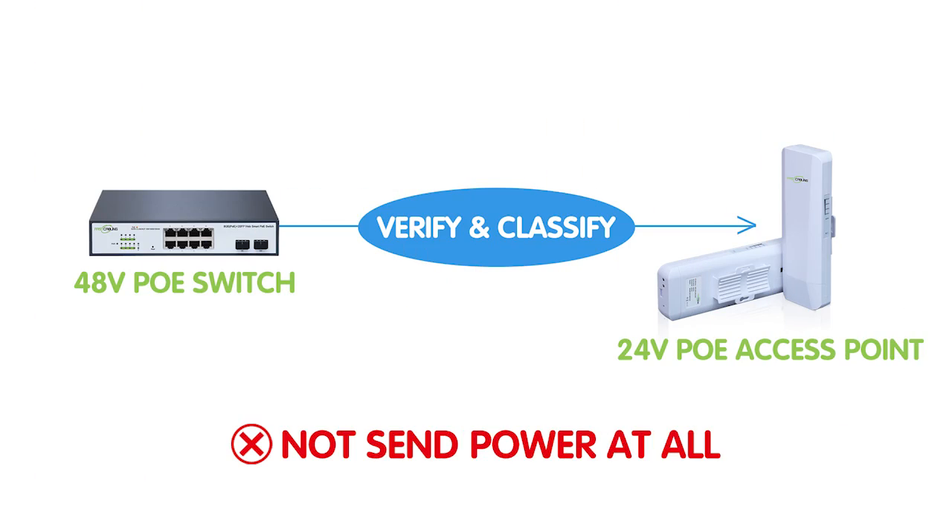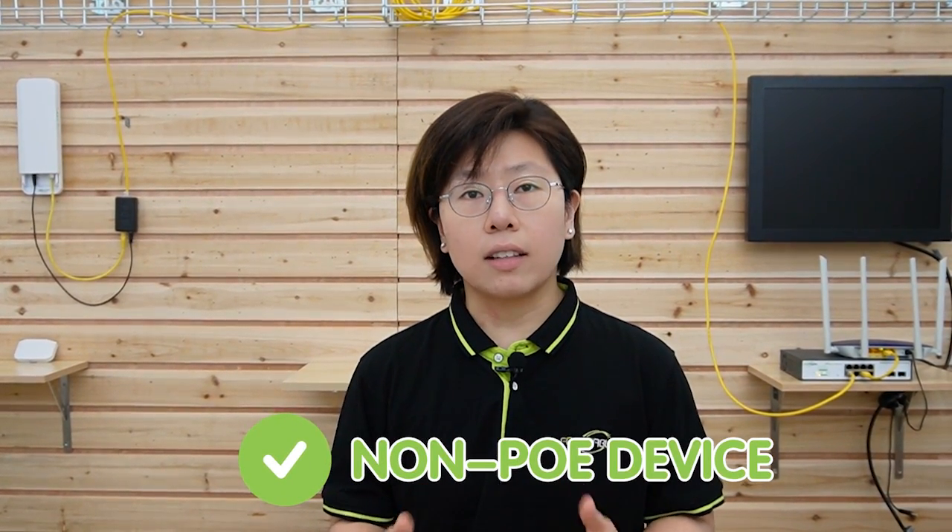The PoE splitter not only steps down the voltage — it also completes the power handshaking. Remember, our PoE switch did not send power to the access point at first because it must verify the end device first. If the access point doesn't return the correct signal, the PoE switch or injector will not send power at all. This means you can use your PoE switch with not only passive DC 24-volt PoE devices, but also non-PoE devices as long as they accept DC 12-volt power. You can refer to another video on how to power a non-PoE router with a PoE splitter.